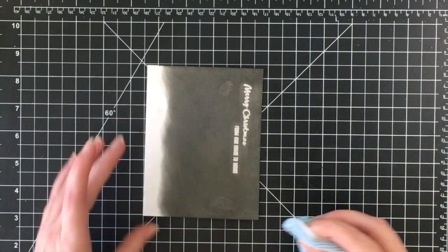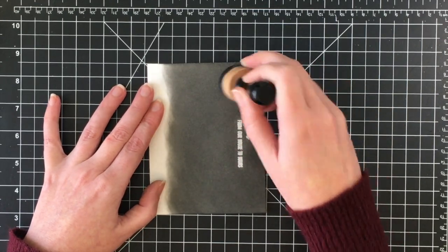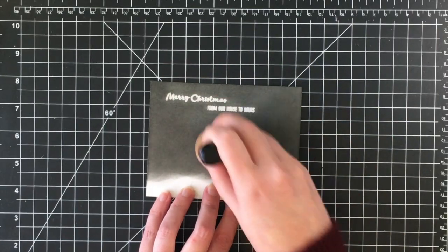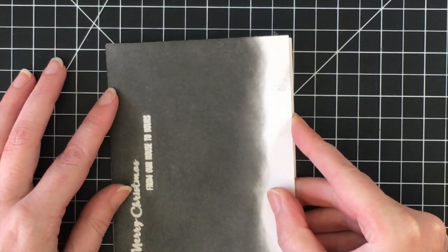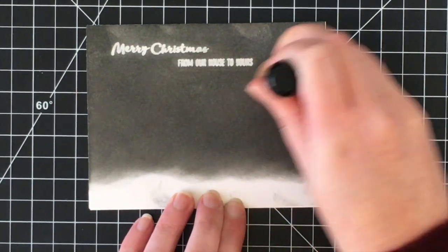I'm using my microfiber cloth to wipe off the embossing — distress inks will resist from anything you've heat embossed. The ink was still a bit wet so I'm getting my fingers in it. I'm going to add this panel to my card base, which is a standard A2 size card at four and a quarter by five and a half.